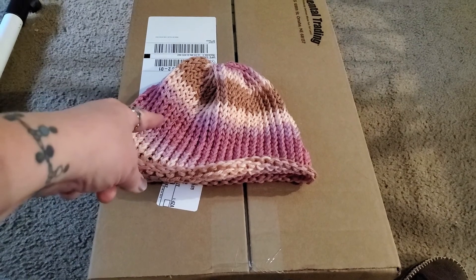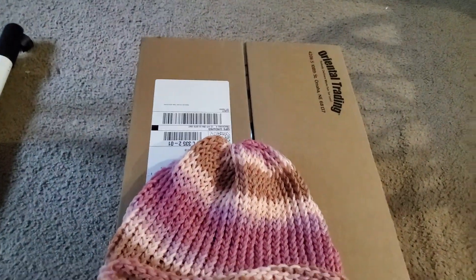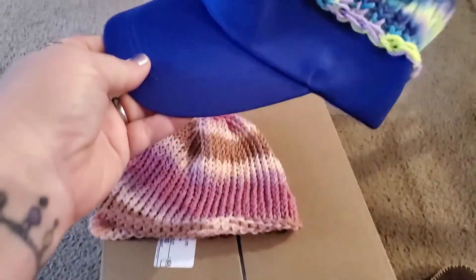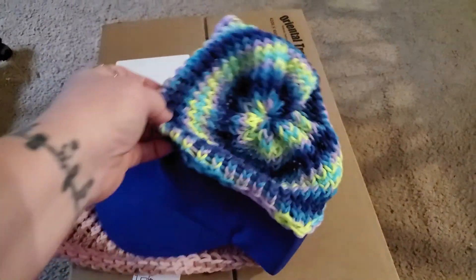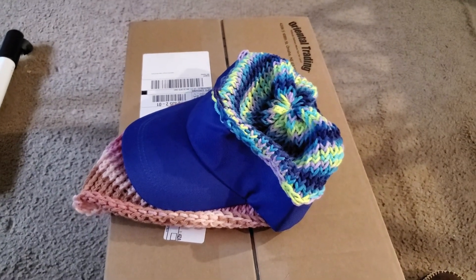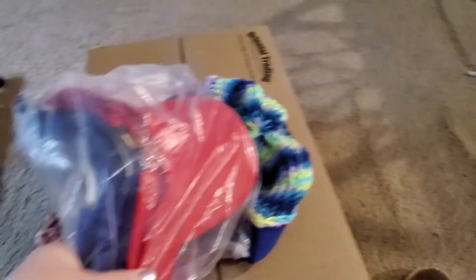I don't do just these hats — I also put a flower on the side of them. I started last year making hats where you take a visor and you knit a top for them, and they went over great at Moffitt. I have some left to do.